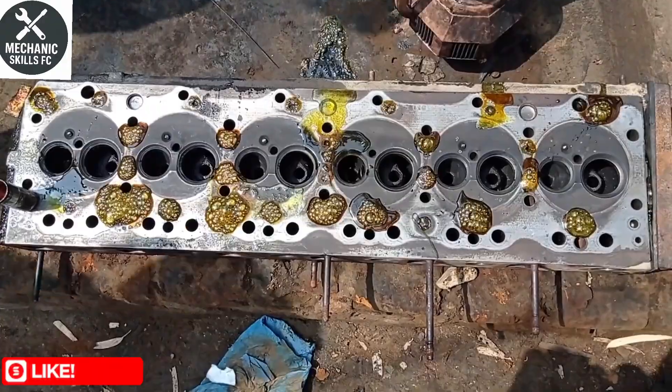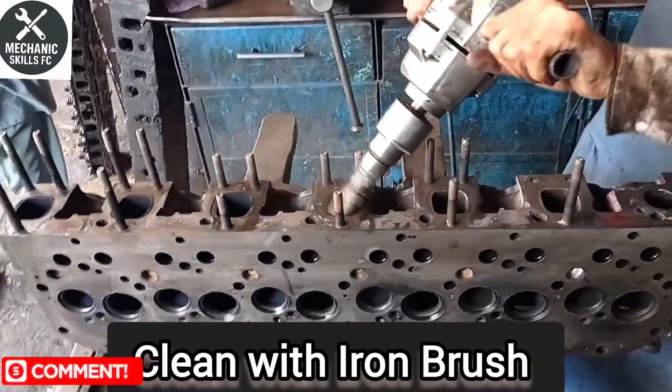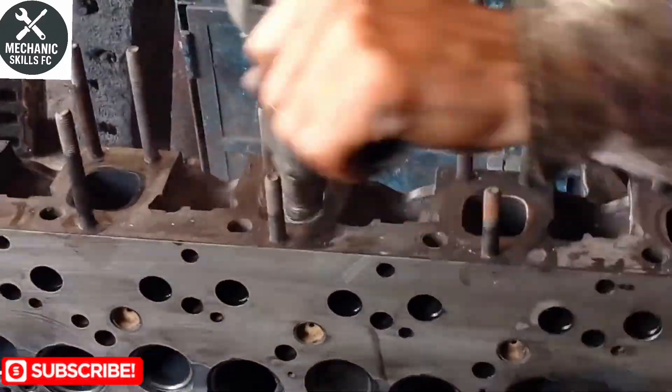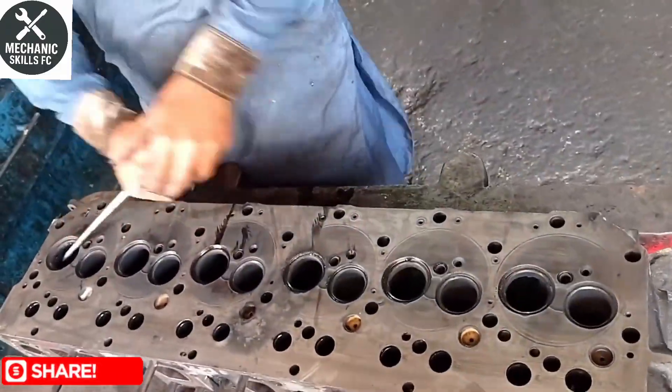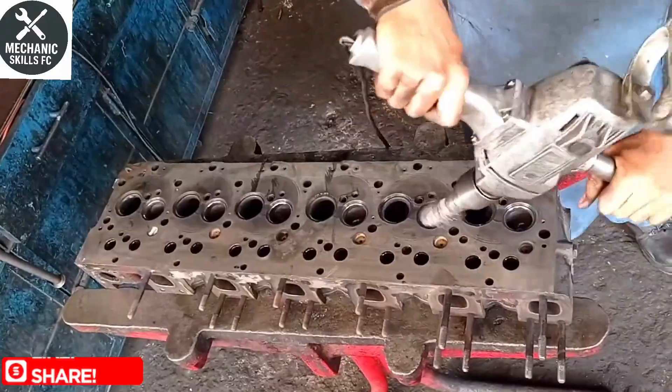With the machine running, we start the resurfacing pass. Clean with iron wash as it slowly grinds down the high spots on the surface. We'll see the head becoming cleaner and flatter with each pass. We make sure not to overheat the head during this process — cooling is essential. Once we have a consistent smooth finish across the whole surface, we stop the machine.